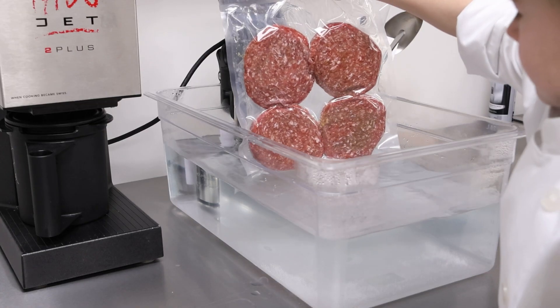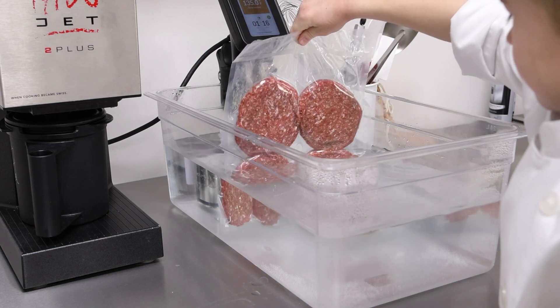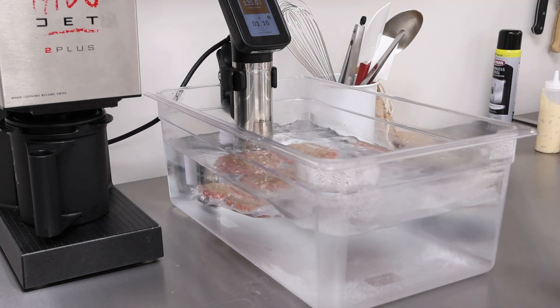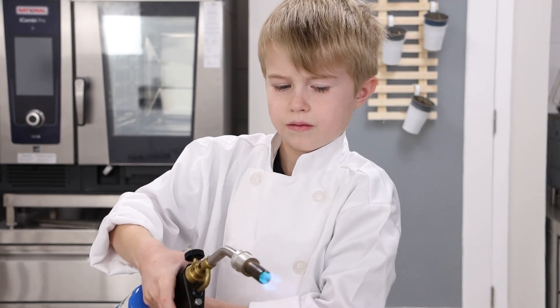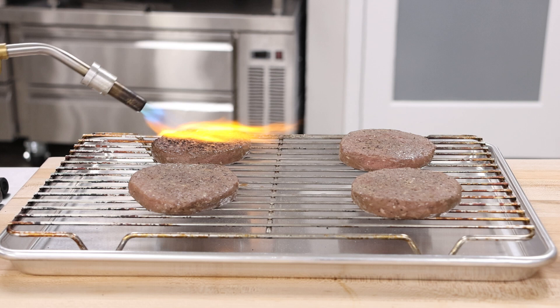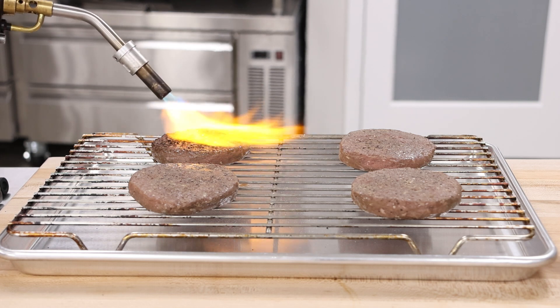Place the burgers into our circulator preset to 135 Fahrenheit for about 45 minutes. Today though, we are going to have some fun finishing them with a torch. Kids, don't try this at home. I'm a trained professional.